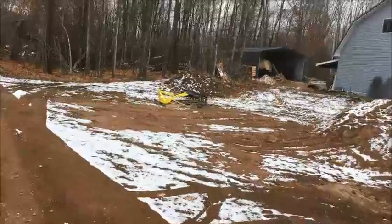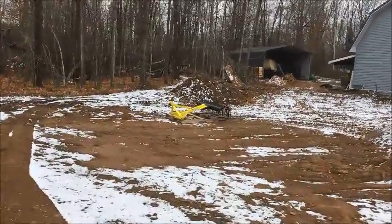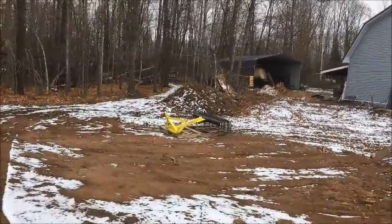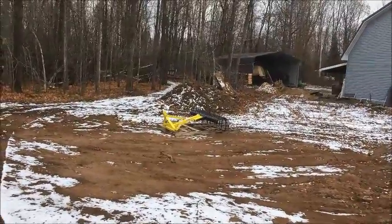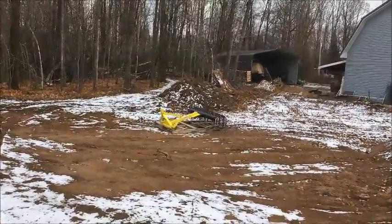Here is my lawn rake. Unfortunately, it's got to sit outside for the winter because I have no place to put it right now. But it should be okay — the paint on it is pretty decent.